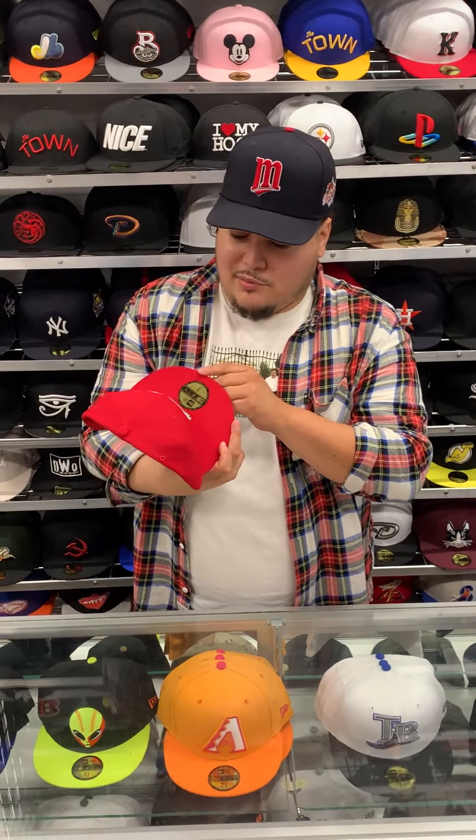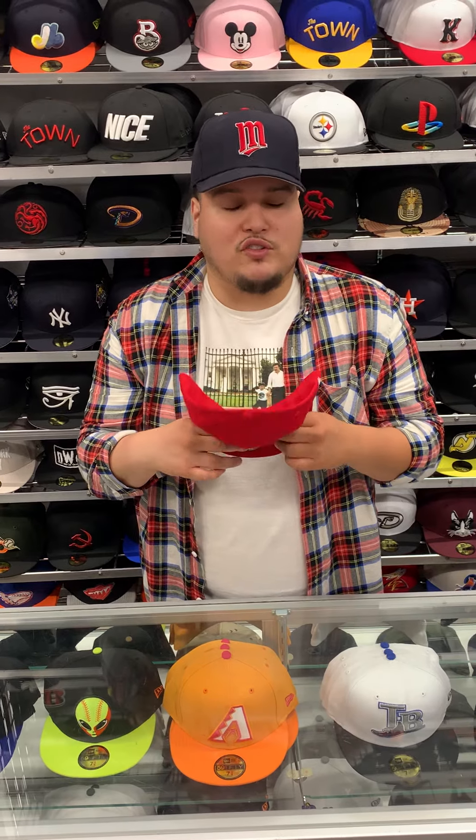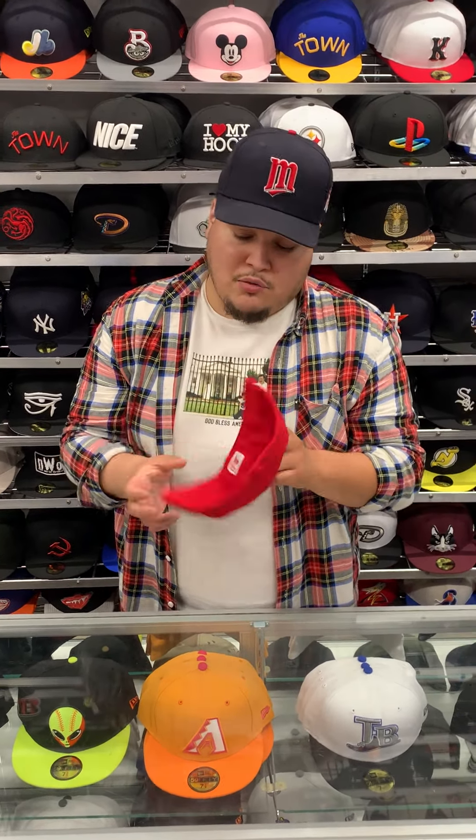This hat and many more is available online and in store. Keep it a thousand — if I was going to wear this hat, I think it would be probably with some Jordan Cement 3s. They would actually look really nice, especially with the elephant print, the cement elephant print. I think it would look nice.